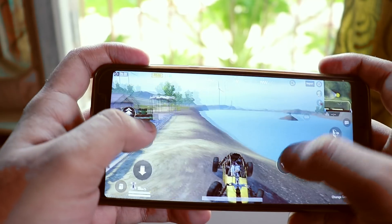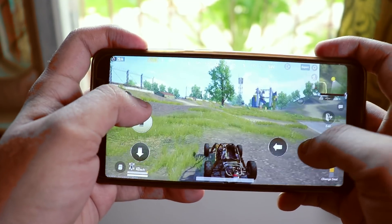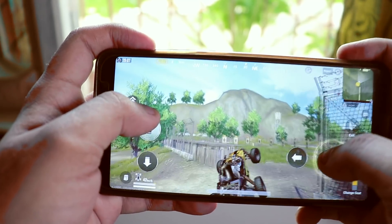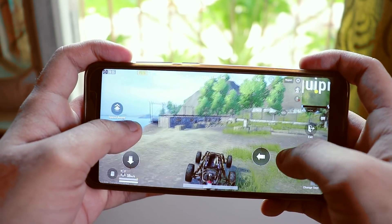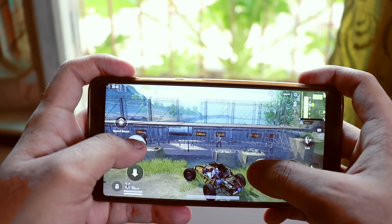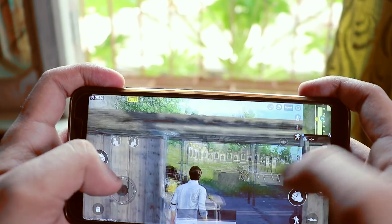Here is the gaming performance if you're wondering how PUBG runs on this ROM — here's how it performs.